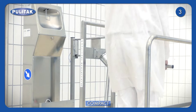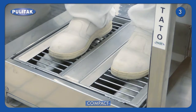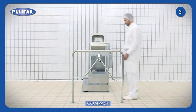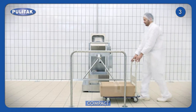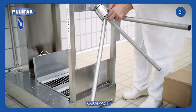At the same time, it blocks the way when cleaning operations aren't performed correctly. At the exit, the operator walks through the three-arm turnstile without doing any other cleaning operation. The turnstile with mobile arm allows the access of trolleys for service staff.